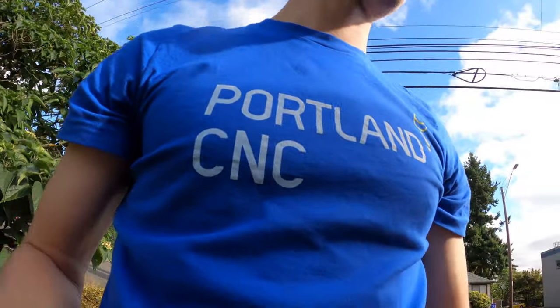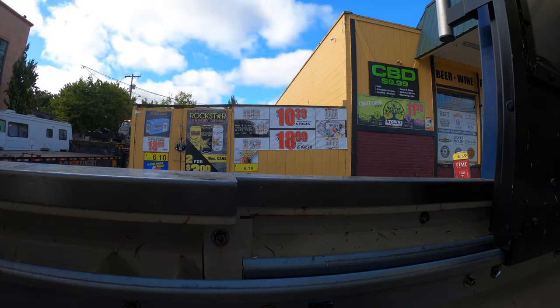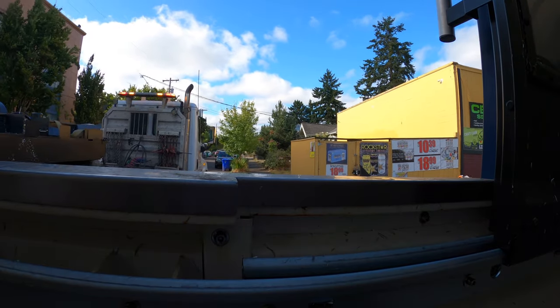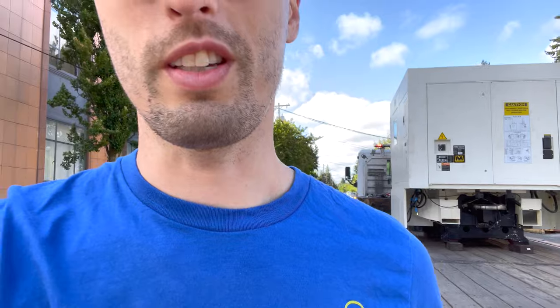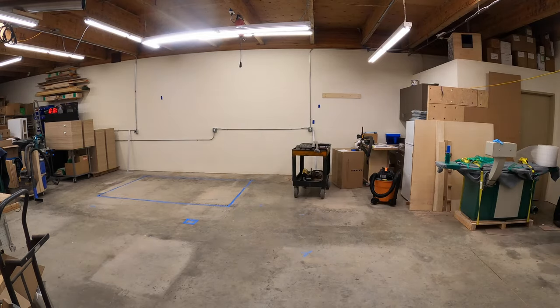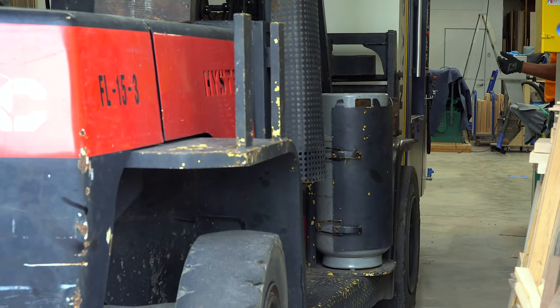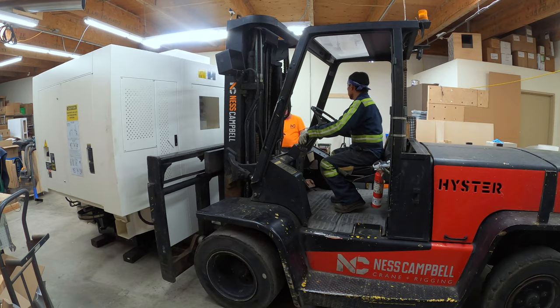The whole process of loading it up at the old shop was about 70 minutes from the time the riggers got there until the time it was on the truck, which I was pretty impressed by. Forklifts are amazing — just picked up that 6,600-pound machine like it was a loaf of bread. We plan on using this machine for job shop work and also future products. When we moved the last time we rented a flatbed truck and a forklift and moved it ourselves — watching this just made me think how crazy that is. The machine cost is a little different here, but it's also just so easy to mess up.